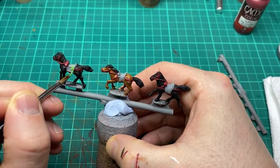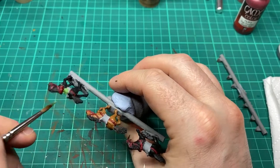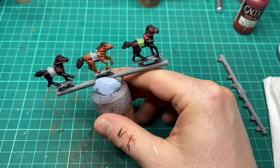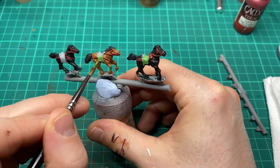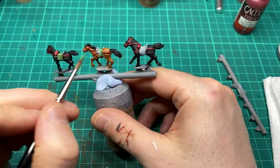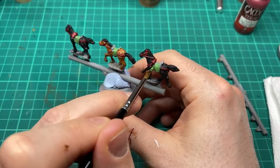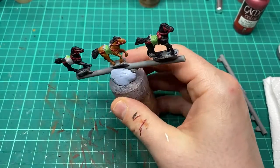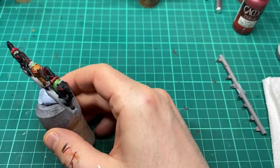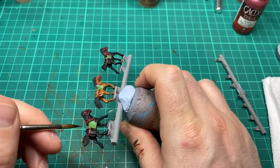The throw on the horse's saddle I'm going to come in with Warboss Green by Games Workshop. The saddle itself I'm going to come in with Leather Brown by Vallejo.